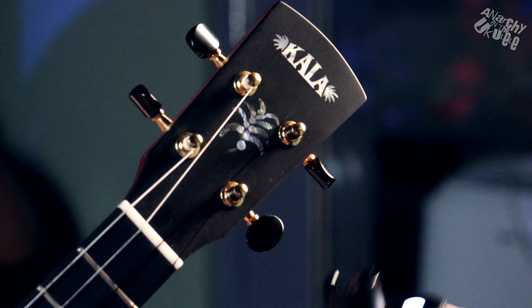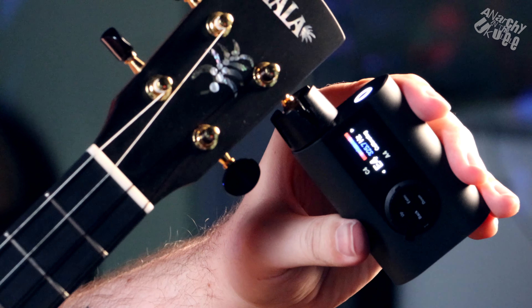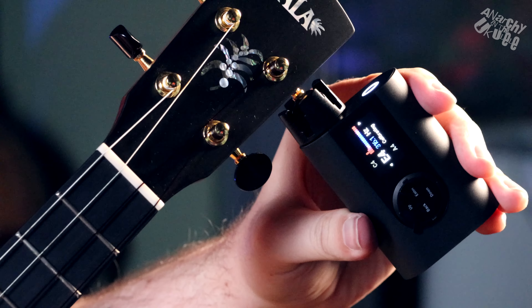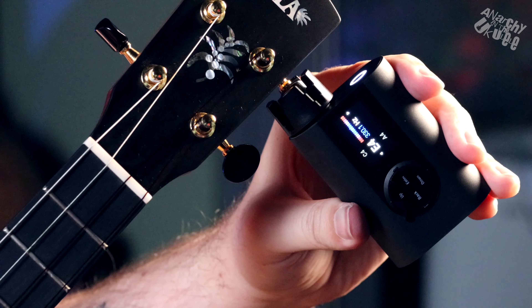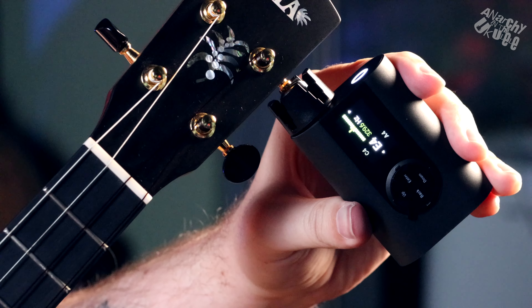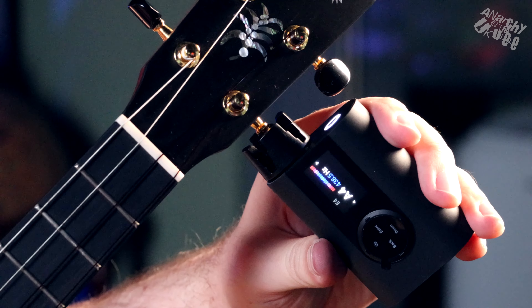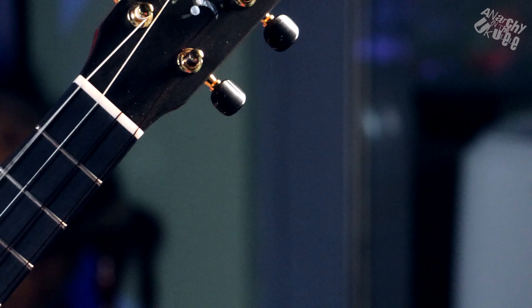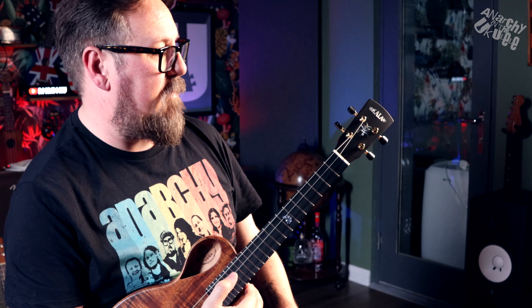It has lots of built-in instruments to choose from, including standard GCEA ukulele tuning and baritone DAGE tuning. You can also program custom tunings for any tuning you like. As you can see, we just tuned the ukulele up there.